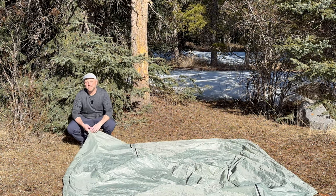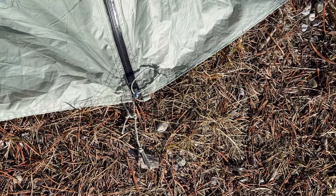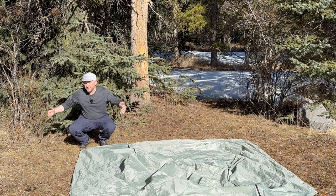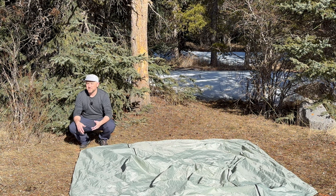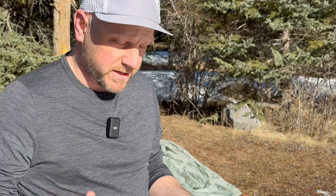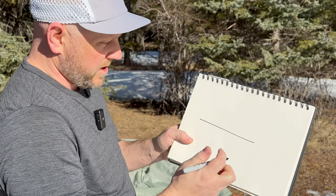When I first received this tent, it came with these little tiny lines on the four corners that you stake out to tension the base of the tent. The first thing I did was replace them with longer lines because I thought there's no way that little line is the right thing — there's got to be a mistake in production or something. But it wasn't, and I want to show you why.